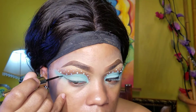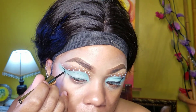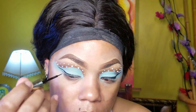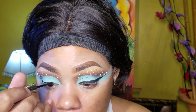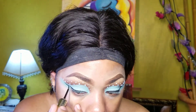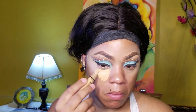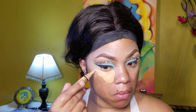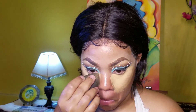Now taking a matte liquid liner and I'll be creating a long winged liner. Going back in with my concealer and I'll be doing some highlights on my face — under my eyes, my forehead, bridge of my nose, and my chin.